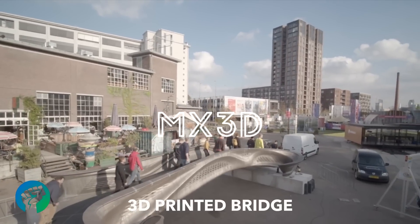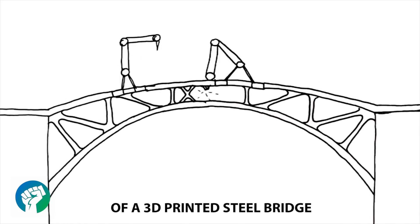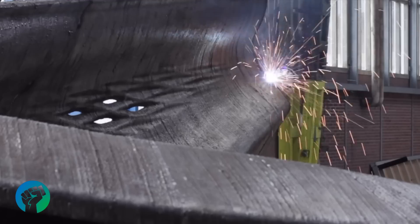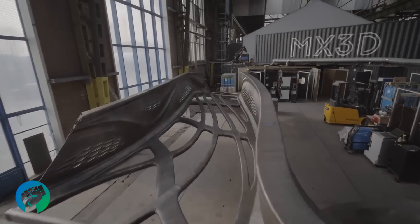3D Printed Bridge by MX3D. After a long and challenging process of engineering, designing, constructing, and testing, this marvel is ready for the world.